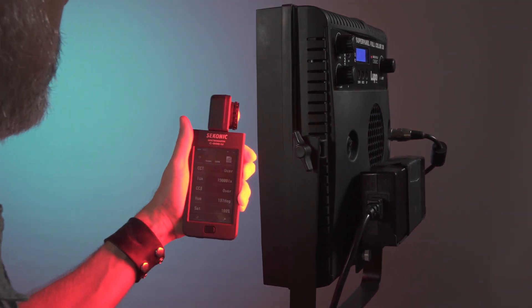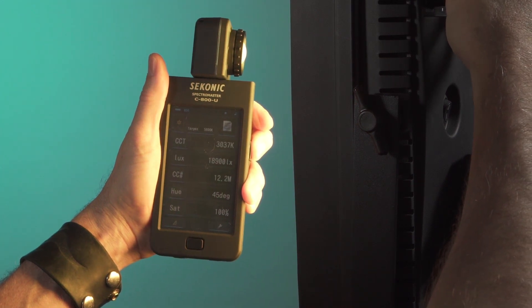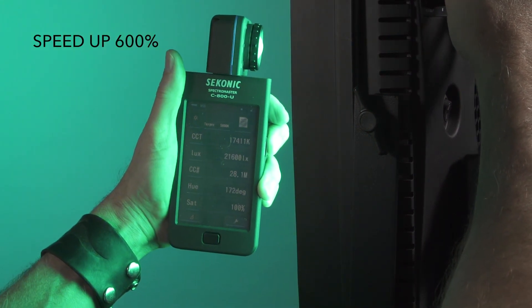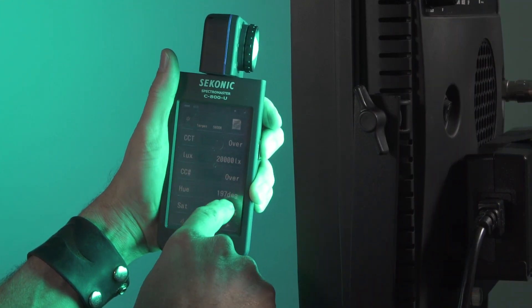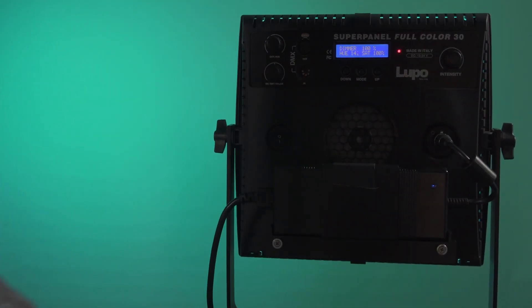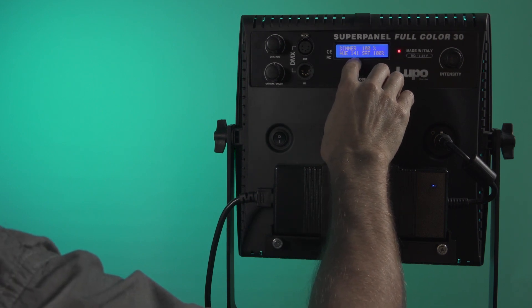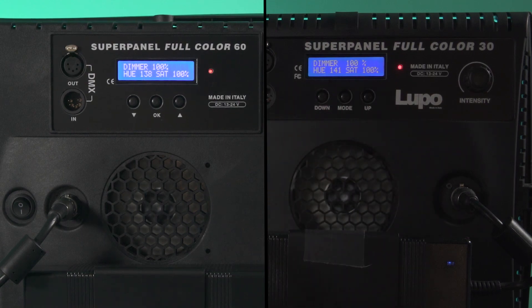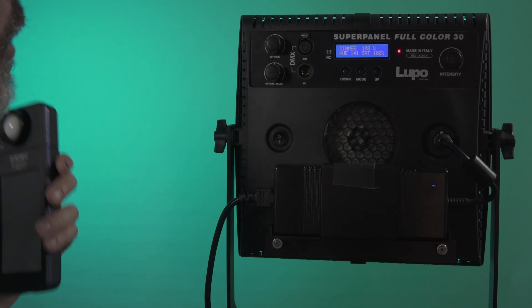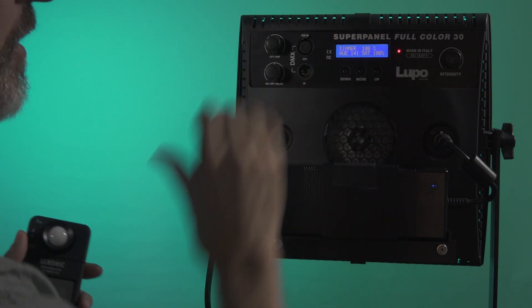Now let's try to do the same thing with the Lupo Full Color 30 — trying to dial in 196 degrees. It jumped to 195, then up to 197. We're at 197 at saturation of 100. So now these lights are matching. One interesting point: the hue on this lamp is reading at 141, with the other lamp at 138. As you can see, these two lamps aren't matching exactly by their own readouts. By using the meter, you can dial it in to be the exact same color instead of relying on the light's display.